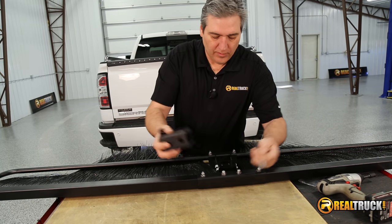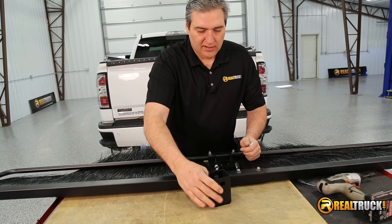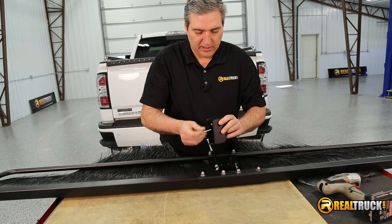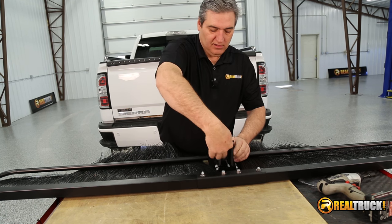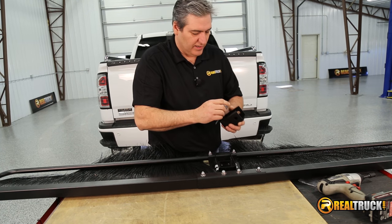Once we have everything put together, you'll notice that you have this bracket and these two lag screws. These are for attaching this onto your wall — they simply go in through here, and that's going to allow you to put this up on the wall so you can slide this right over and hang it up when you're not using it. Really cool feature.